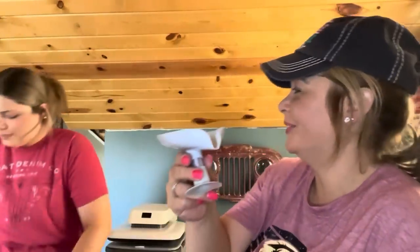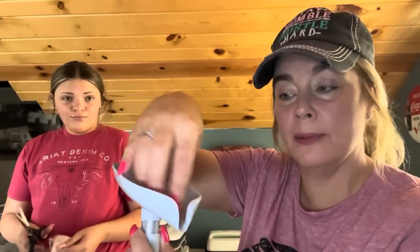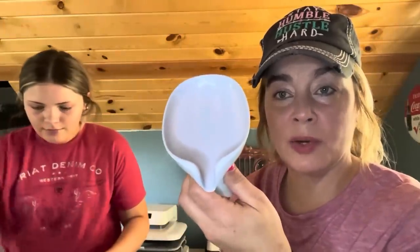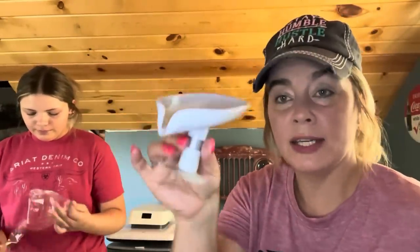I paid 98 cents for this — it's a soap dish that sits on the corner of your tub. It comes in three pieces: the middle piece, the bottom, and the top. You sit it on the corner of the tub and put your bar of soap in it so it doesn't get waterlogged and soggy. The water just runs away from it. I have one downstairs and I really like it. It also comes in pink and green.